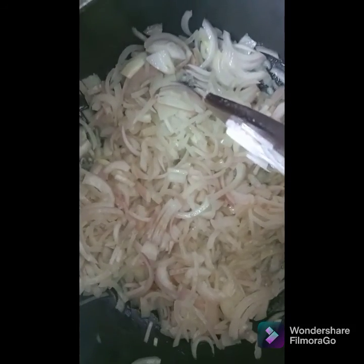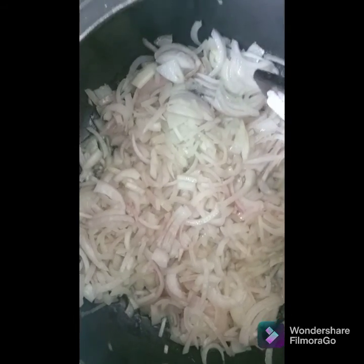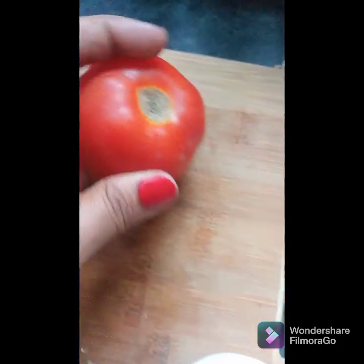Whether you are making biryani or korma or anything with chicken, marinate with fried onion — that goes in really nice flavor. My onions are frying, so let's prepare the masala. Take one medium sized tomato.